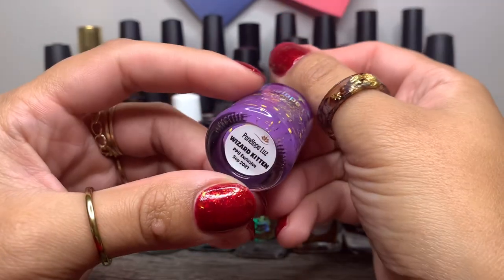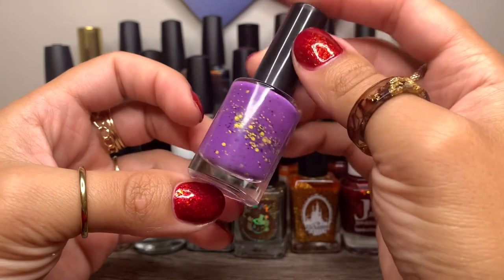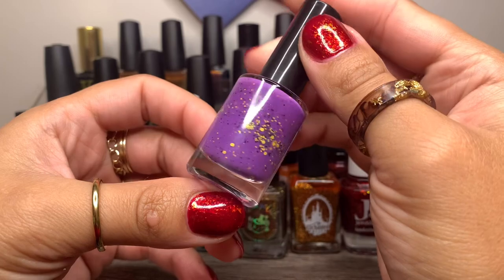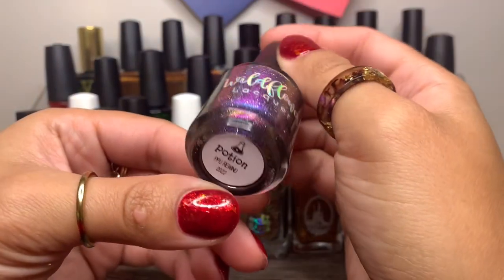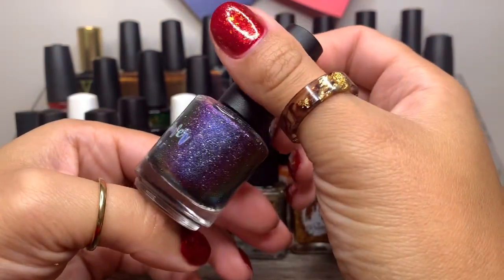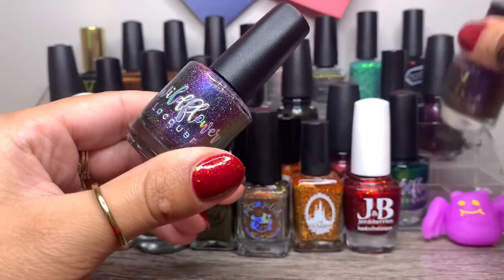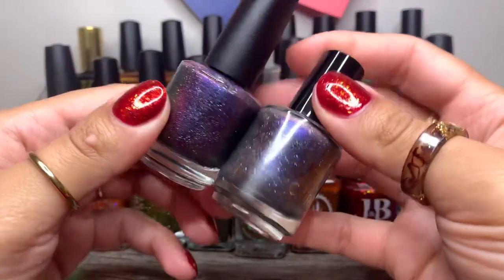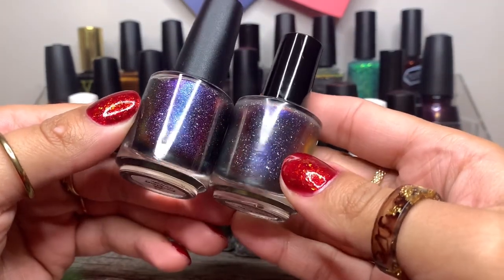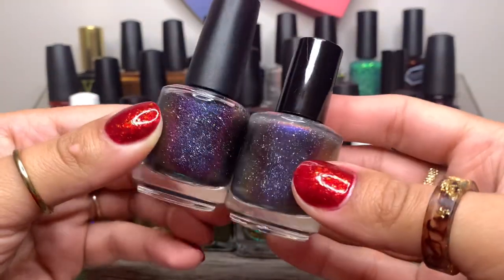And then we have Penelope Luce in Wizard Kitten from September Polish Pickup 2021. I wanted to wear this last Halloween and never got a chance to, so I'm really hoping to wear it this time around. And Wildflower Lacquer in Potion from PPU Rewind of this year — of course, hollow flakes. Do you guys see a theme? Potion leans a little more purple and deeper, while Stella Chroma's Harvest Moon is giving me more galaxy vibes.